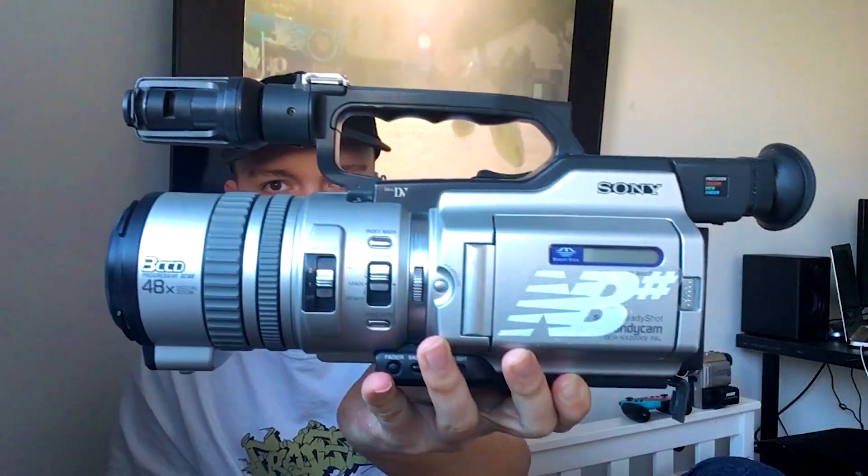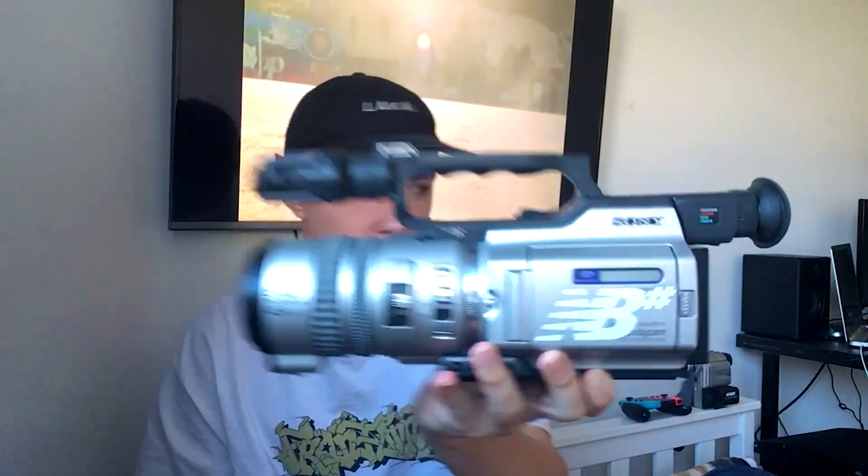This video is on how to transfer Mini DV tapes from cameras such as a BX 2000, a 1000, or even something like a Sony Handycam. To do this, you'll need either a Windows desktop PC or a MacBook.